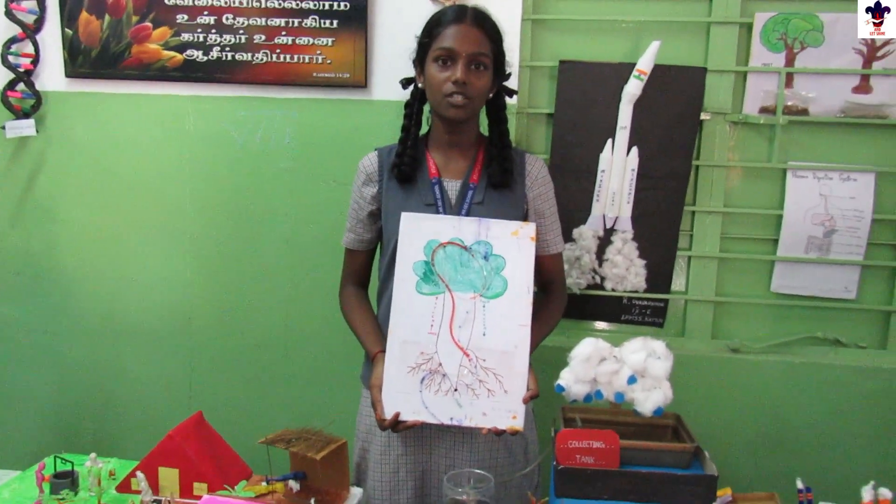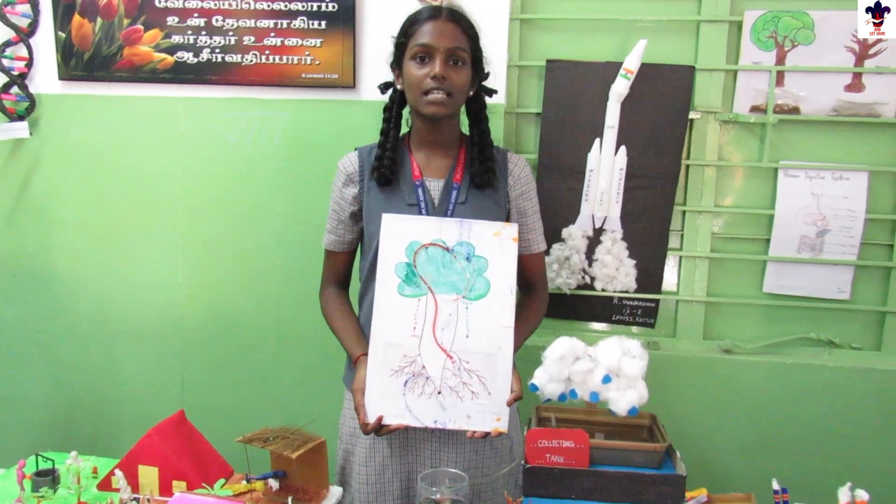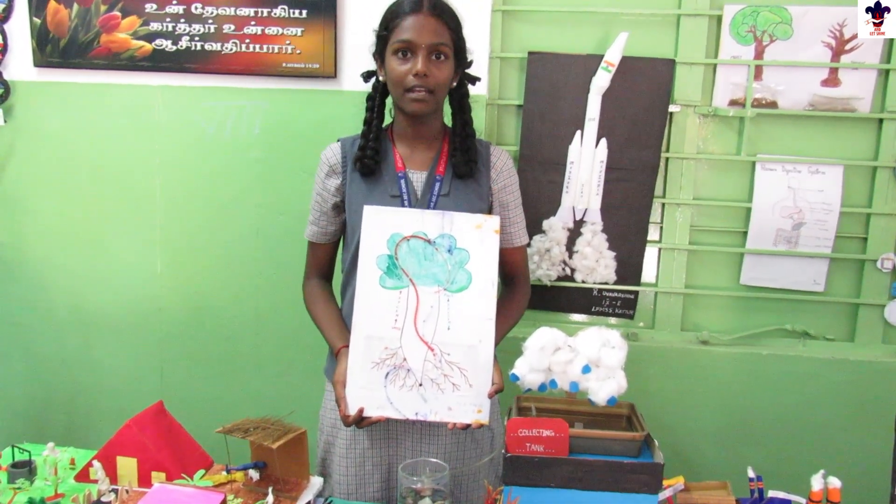This is the model of transportation in plants. Transportation takes place through xylem and phloem. Xylem transports water and phloem transports food in all directions in the plant. Thank you.